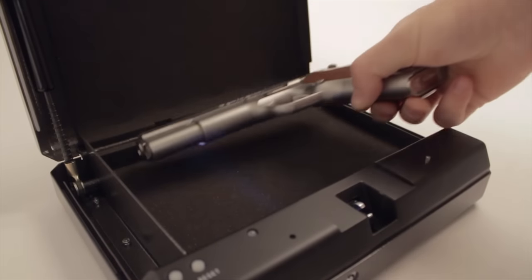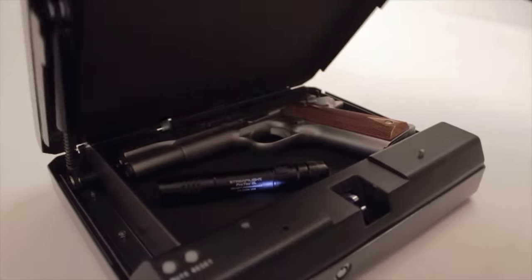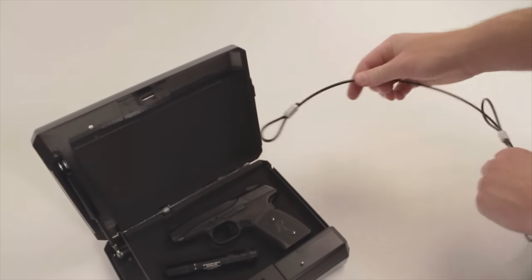Automatic lights for easier viewing, tamper alert indicator, anti-pry security latch, and cable lock are also included.